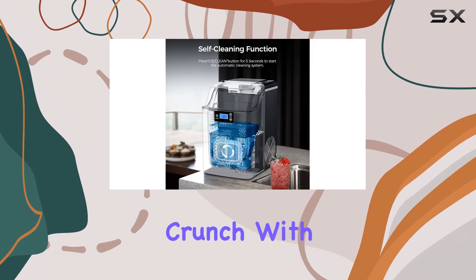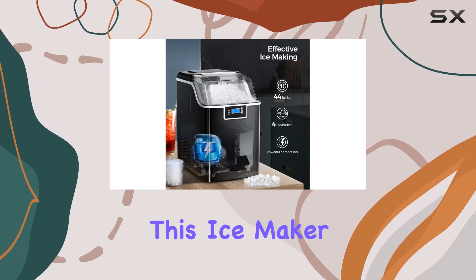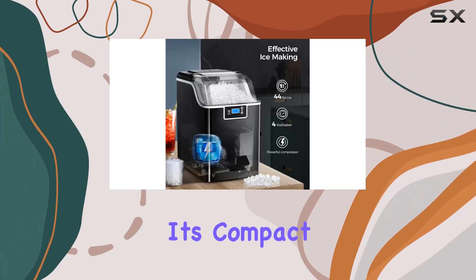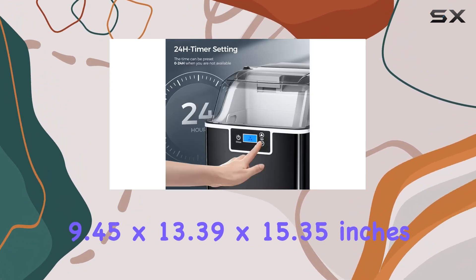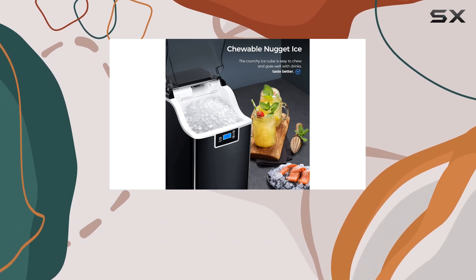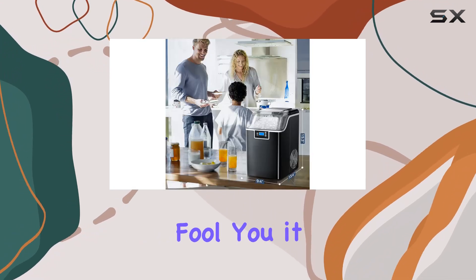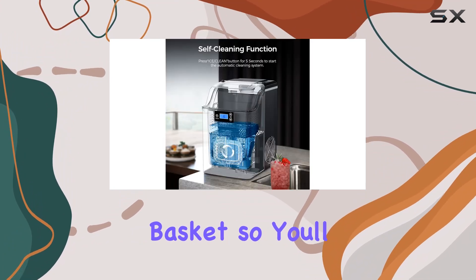Size matters, right? Well, luckily this ice maker strikes the perfect balance. It's compact enough to fit on most countertops, measuring just 9.45 by 13.39 by 15.35 inches. But don't let its small size fool you — it can hold up to 3.3 pounds of ice in its basket, so you'll have plenty to go around at your next gathering.